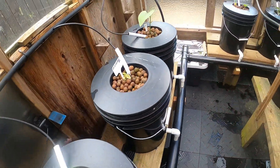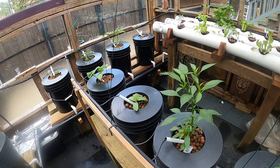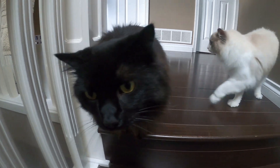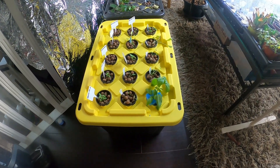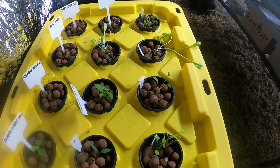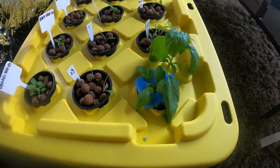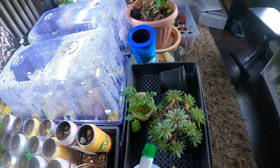No roots yet on this one. Check out what's inside. Some good growth in here — this guy's getting kind of leafy. This is a basil plant.